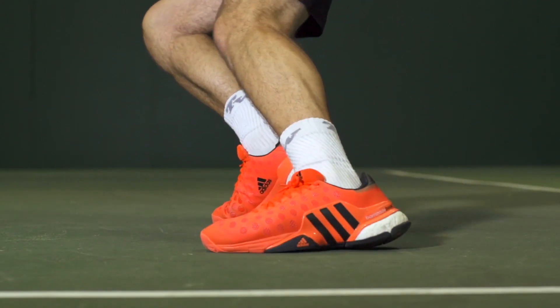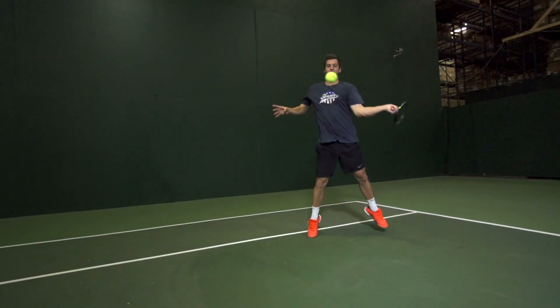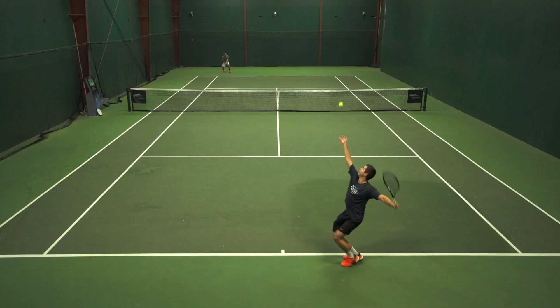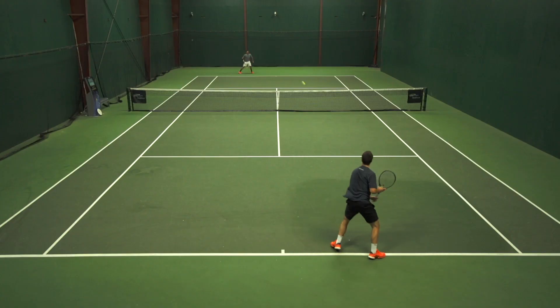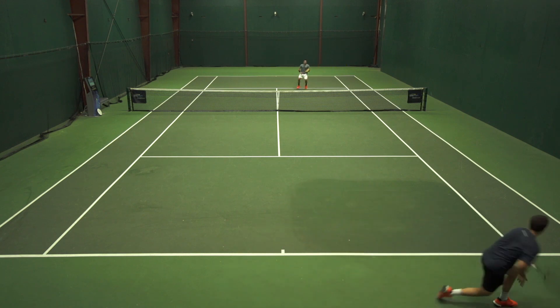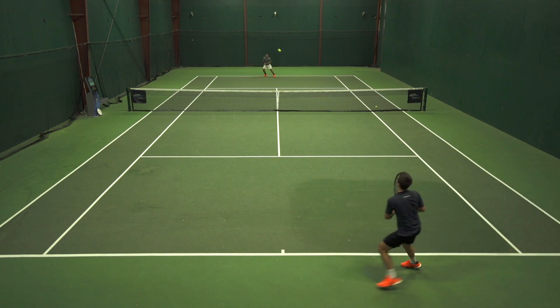First up, we're here with Marco. I know you're a big guy, aggressive mover, you're hard on your shoes — how did these ones work out for you? Yeah, straight from the start I really enjoyed the great blend of comfort and durability that these shoes had. They're still looking really pretty much new and I've really pushed them hard. The outsole just stands up to anything on hard courts, and I also enjoyed the way that the outsole flares out on the lateral side of this shoe. It really gives me a bit more surface area and a bit more grip, which I look for in shoes.